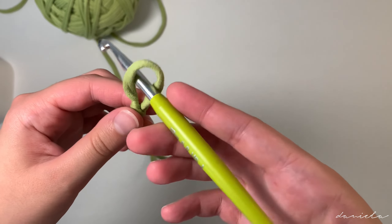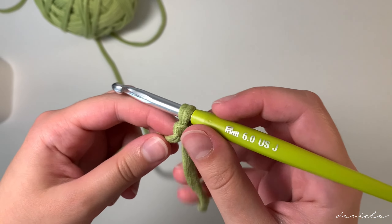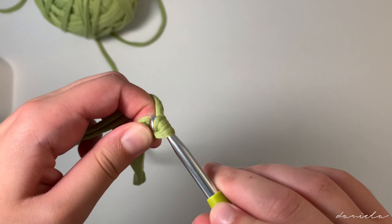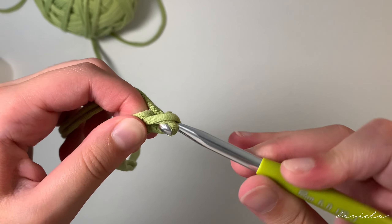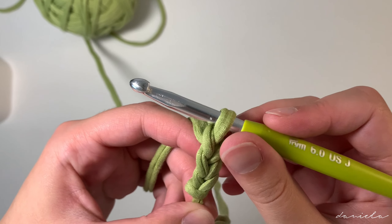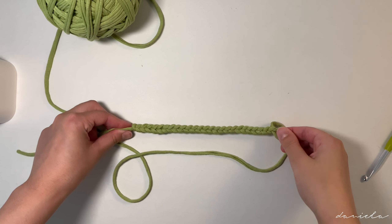To start this bag you'll need to chain 25, and to be able to chain you have to make a slip knot. So roll your yarn on your fingers just like this, insert your finger underneath here and come grab this, take off your fingers and pull. You can now adjust it to your hook.